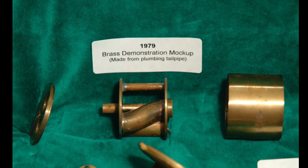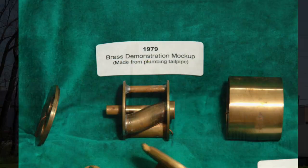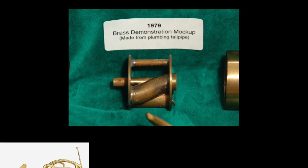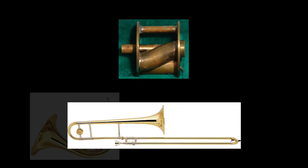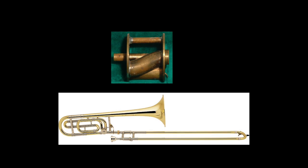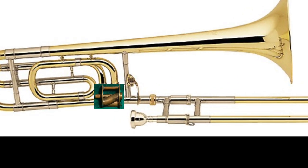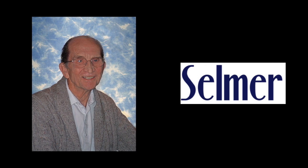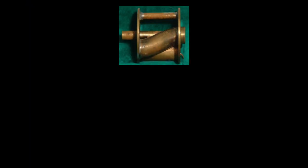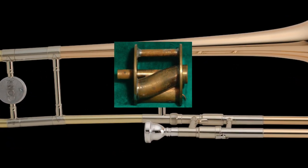So Ed had one made from the drain pipe of a kitchen sink and traveled to Elkhart, Indiana to have it shown to Selmer representatives. When they saw this, they were still impressed with the idea, but wanted the valve to be applied to a trombone instead of French horn — because most complaints came from trombonists who had to deal with playing through stuffy valves. Ed agreed to build a prototype for the Bach 42B. After four more trips to Elkhart, the first trombone with the Thayer valve was built, but it was never produced by the company. For whatever reason, Ed and Selmer were unable to come to terms, so Ed and Barbara decided to make their idea a reality by installing the Thayer valve onto a Conn 8H, a large bore straight tenor trombone.